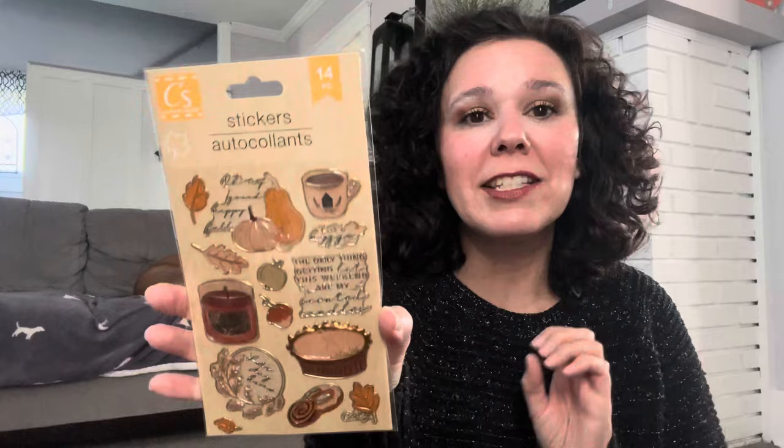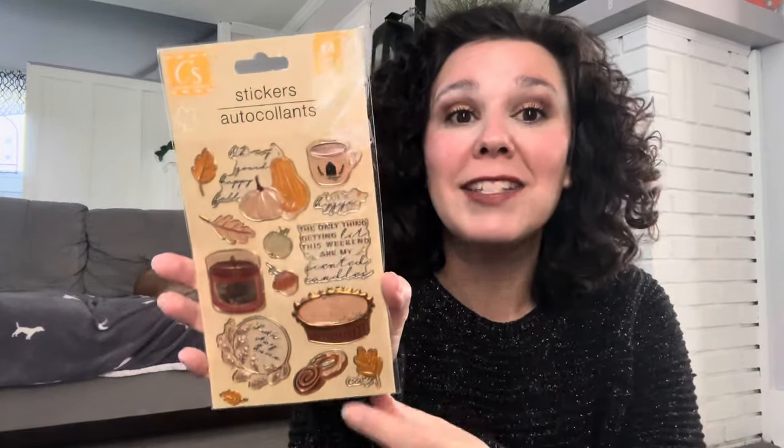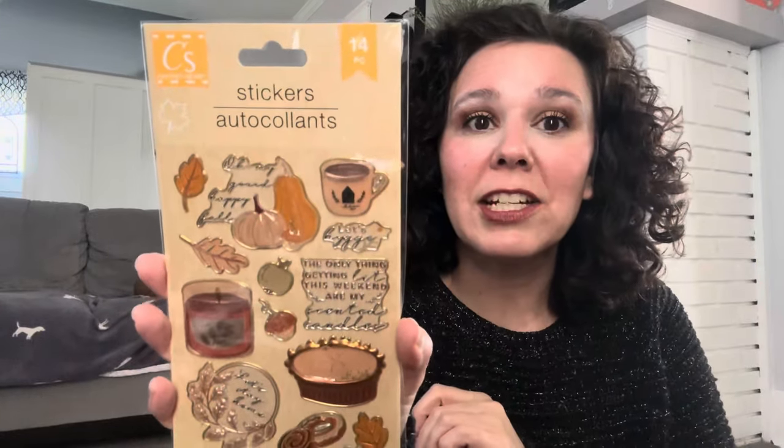My store has a very small section of fall items left and I came across these fall stickers. You get 14 stickers in here and I really liked the pie and the coffee mug, so I grabbed these to use for junk journaling or planner decorating — any kind of paper craft really. You could also use these if you like to make cards.